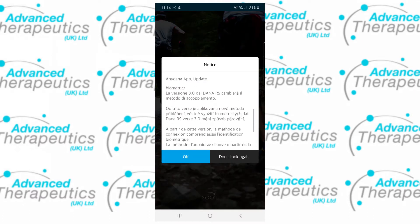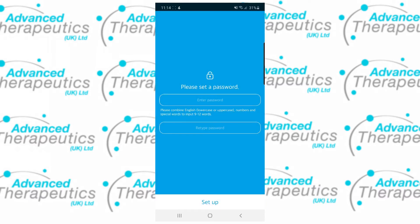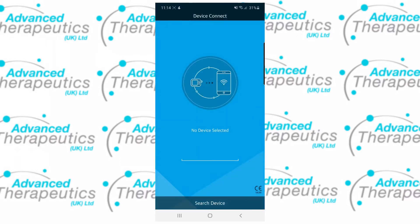You may receive a notice of an update before being asked to set a password. The password must be between 9 and 12 characters with both lowercase and uppercase, numbers and a special character. We recommend using biometric authentication for quick access to the app.